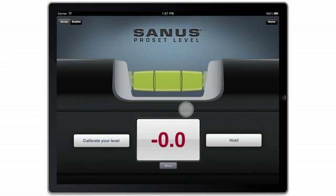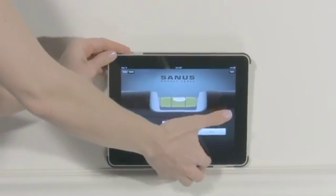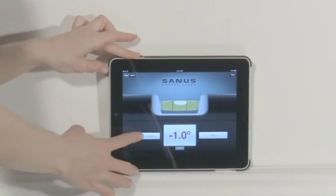Choose a horizontal surface — such as a countertop, furniture top, fireplace mantle, or even the ceiling — near the TV that you wish to align the TV with. Touch the edge of the iPad to the surface, then press the Calibrate button.